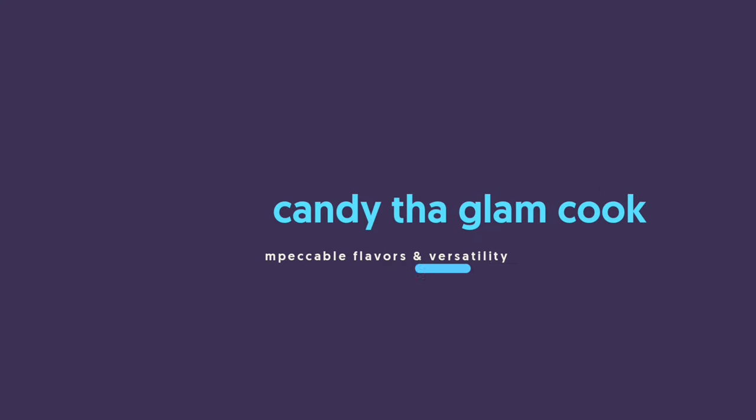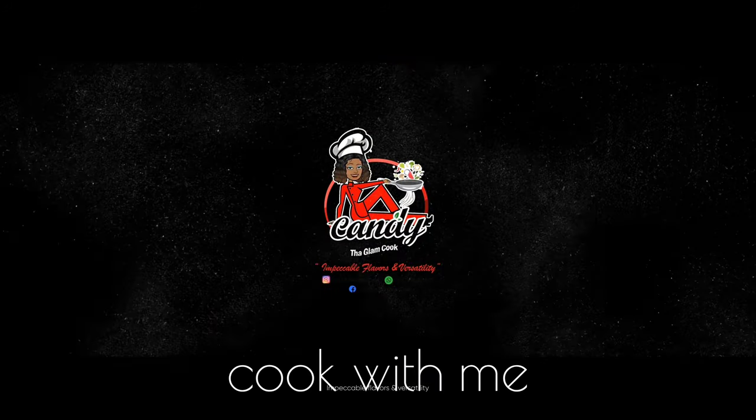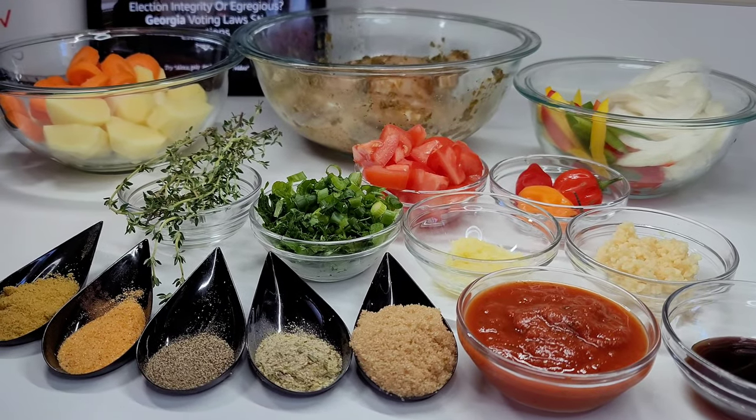Hi guys and welcome back to my channel, my name is Candy. If you're new here, welcome and I hope everyone is having a super blessed day. Today in the kitchen I will be showing you guys how to make the most delicious red snapper stew fish. Before we get started, if you have not yet subscribed to my channel please go ahead and hit that subscribe button, and don't forget to like, share and comment. Now let's jump right into it!